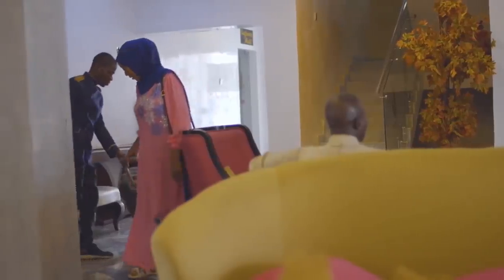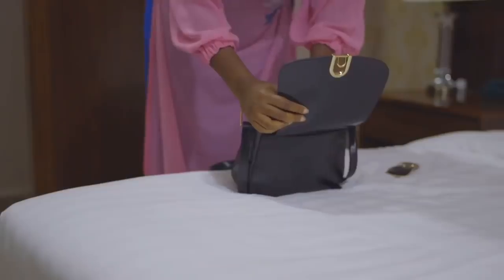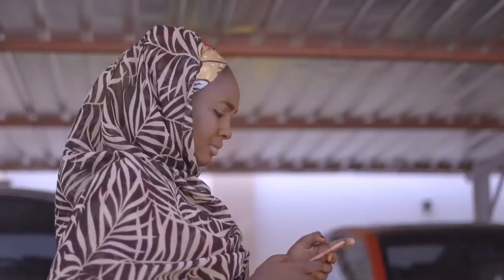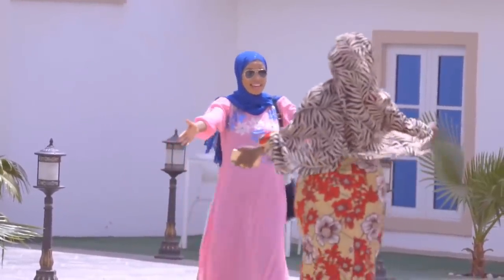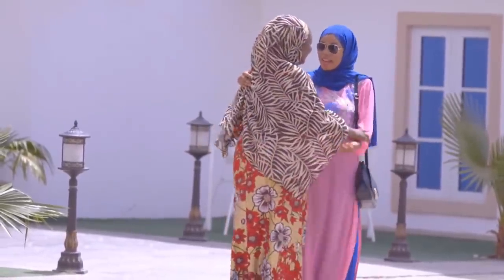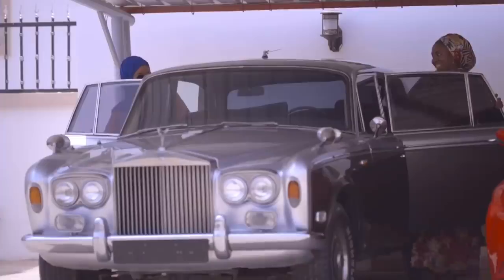Hi, assalamu alaikum. My name is Chef Halima and I'll be hosting Jamila. I'll be taking her around the city and we'll be doing a lot of cooking. I'm just putting my things together — I can't wait. Halima is already out, she was waiting for me. So we're going on the tour of Kano State. I can't wait!